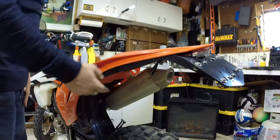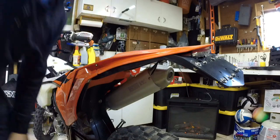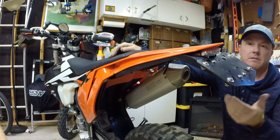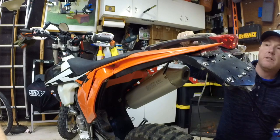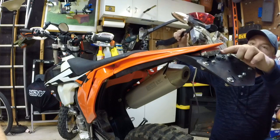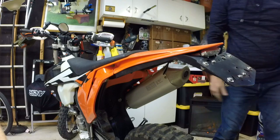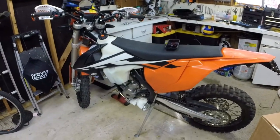Okay, we got everything reinstalled — put all the bolts back on the bottom, put my bag back on, and got the seat back on. We got the KTM all buttoned up and the new fender eliminator kit on. As you can see, it's pretty nice — quite different than the old one. There's the old one for comparison — a lot larger, quite a bit heavier. Here's the new one, all integrated — turn signals and the brake light all integrated in one, with a smaller license plate bracket holder. This is a 2017 XCF KTM. Thanks for watching — I'll try to edit it all down. See ya!